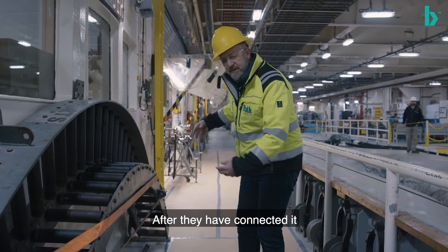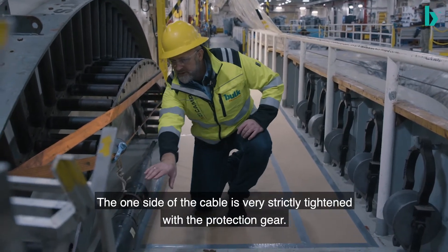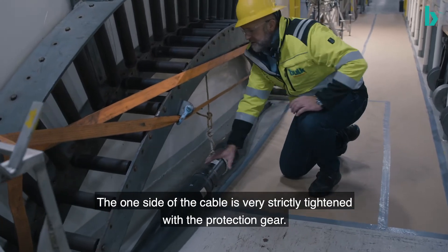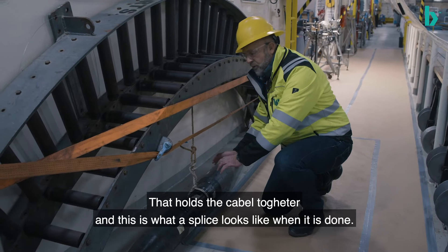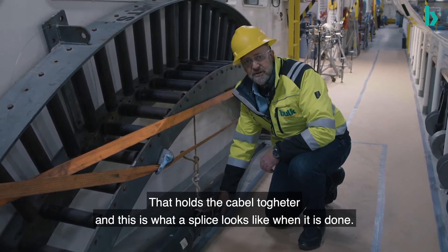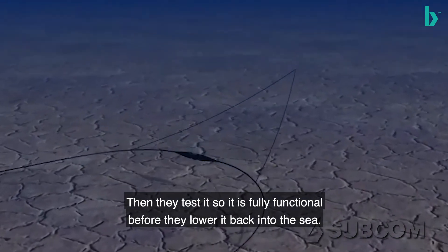After they've connected it, the splice looks like this. One side of the cable is then tightened very tightly with these kind of protection gear that holds the cable together, and this is what the splice looks like after it's done. They test it so that it's fully functional before they lower it back into the sea.